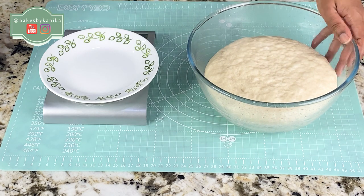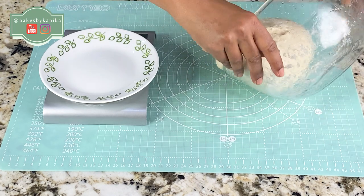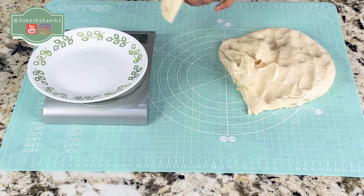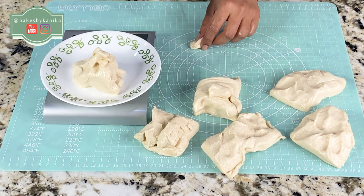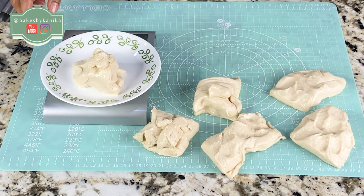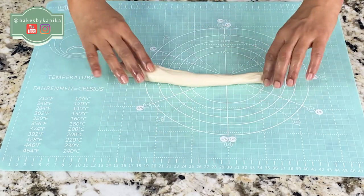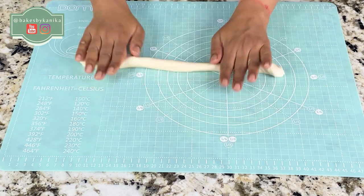Now our dough has doubled in size. We will remove it onto the countertop and with a kitchen scale we will divide it into approximately 100 to 120 grams each. I have made approximately 6 pretzels — you can make them bigger or smaller. Now we will take one ball of dough, roll it by hand to make it long, and form it into pretzel shape depending on how thick you want it.